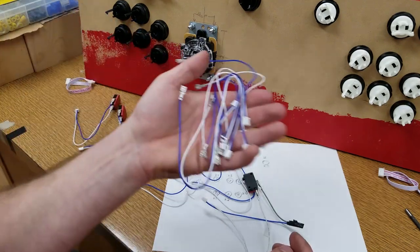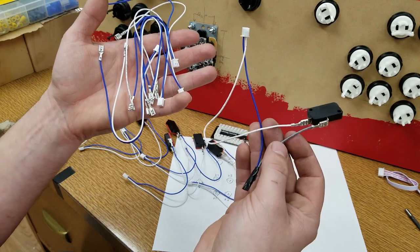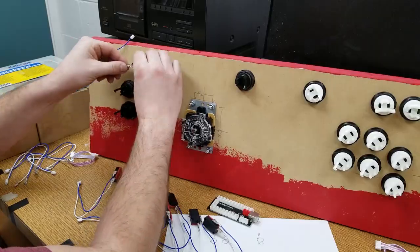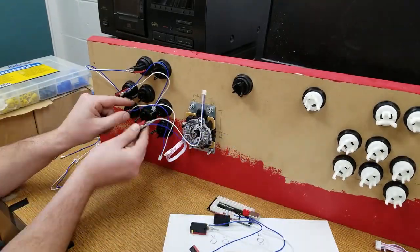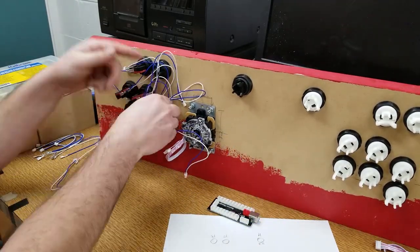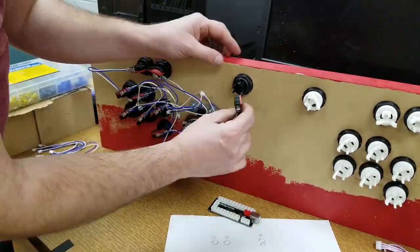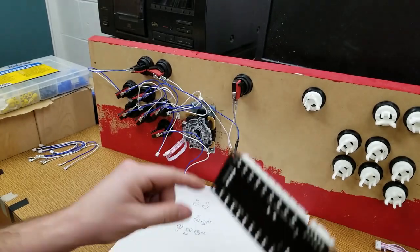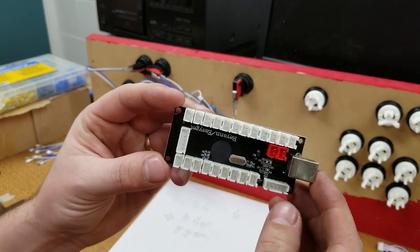I just realized that I had a bunch of extras — I didn't actually need to do that. But that's okay, live and learn, let's keep on going. Now it's time to refer back to my little drawing and plug them all into the correct spots on the USB keyboard encoder. I'll drill a little pilot hole and screw it on.